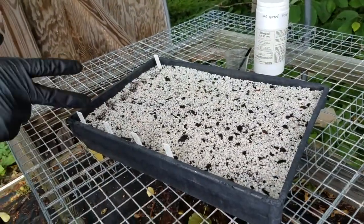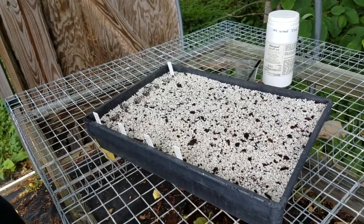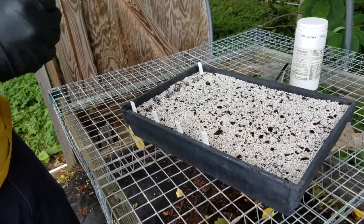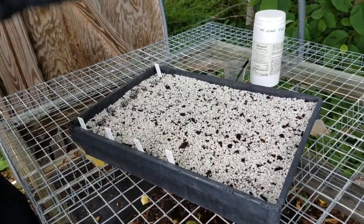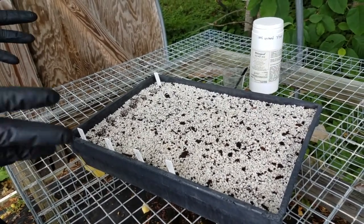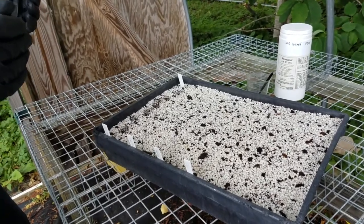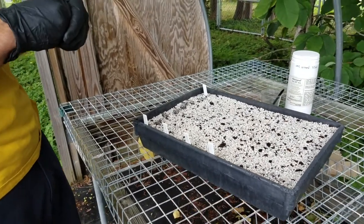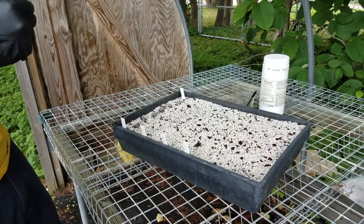The rooting medium is three parts perlite and one part peat moss. If you don't have peat moss but have a potting mix, it's mostly sphagnum peat moss — you can use that. This is different than what you would pot up rooted plants in. It has much more drainage, plenty of oxygen, and enough peat moss to hold moisture. Where you don't have roots when you first stick them, you don't need to hold as much water. You want to keep it moist and have plenty of oxygen for respiration.